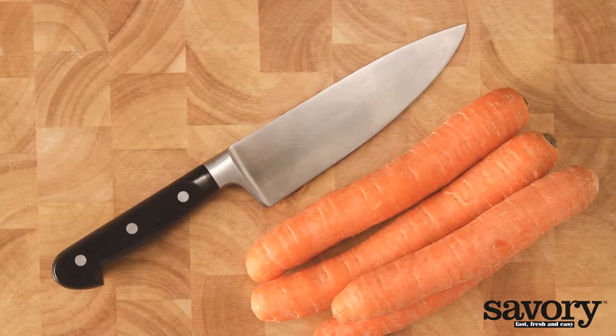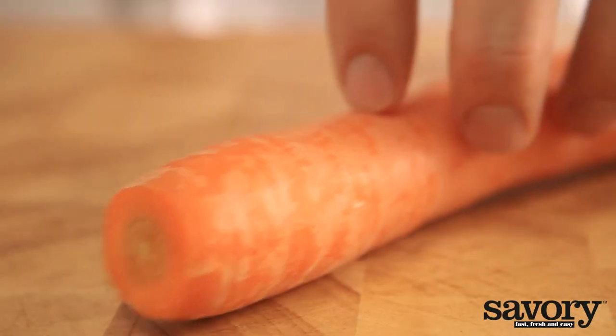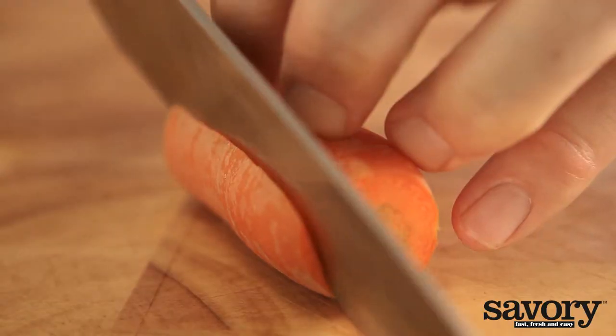Cut your carrots into matchsticks the savory way. Cut off both ends of the carrot, then cut it into pieces about 2 inches long.